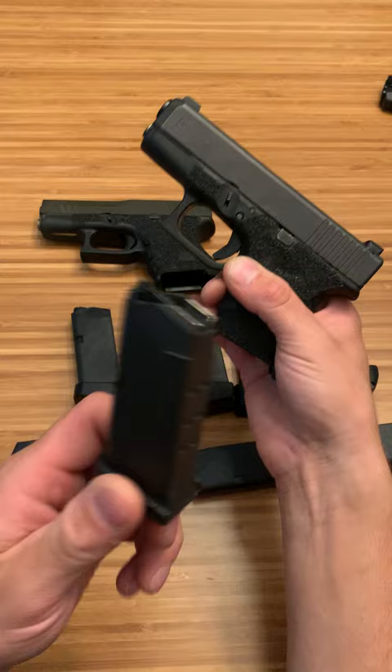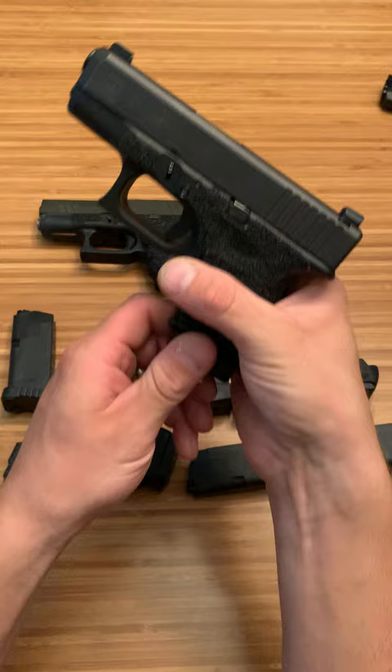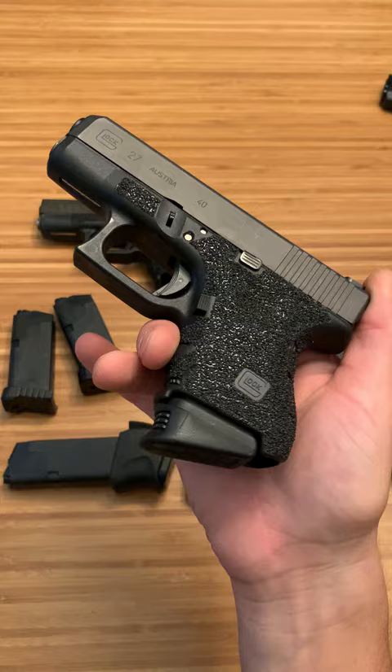Now this is the Springer Precision, still nine rounds, but you get a little extra grip — two and a half fingers on that firearm — really helps with shooting and it does help with weight as well. Then sometimes I can get 10 in this, other times I can only get nine. That is the Pierce grip extension. I do not recommend it. It doesn't feel that great.